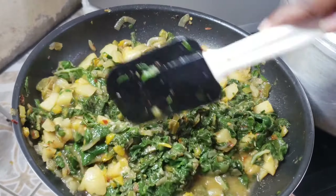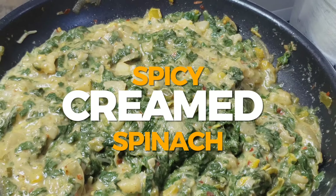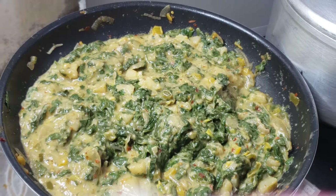Hey, what's up guys, it's me Tato back again with the recipes that make you wanna cook. On today's video we are making this delicious spinach recipe, stay tuned.